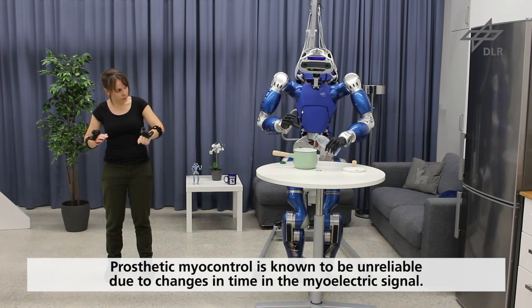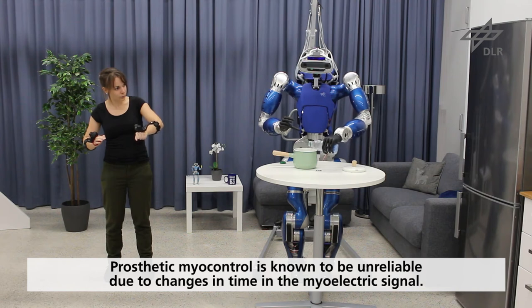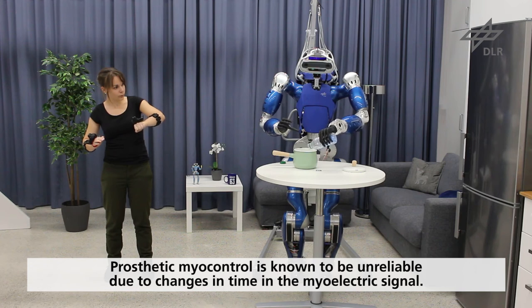Prosthetic myocontrol is known to be unreliable due to changes in time in the myoelectric signal caused by factors such as perspiration, electro-displacement, fatigue, and kinematic configuration of the arm.